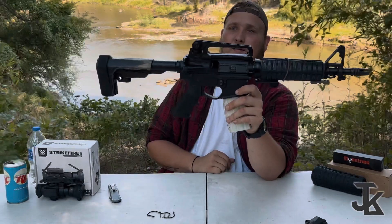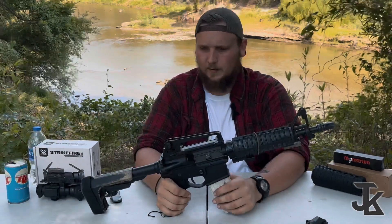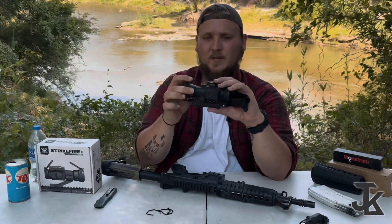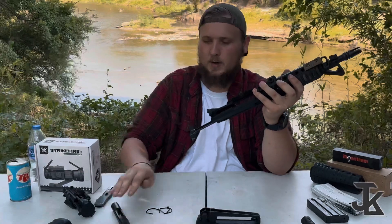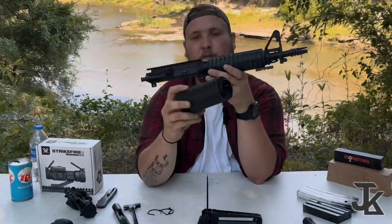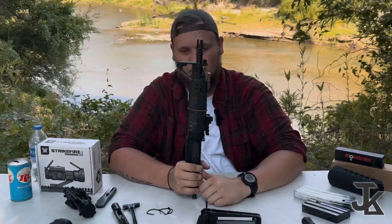You can run it just like this and it doesn't look bad at all — it's actually really lightweight and I actually prefer this over the other setup. So the carry handle body itself is actually good; the rail part is not. Do not get that rail. The optic, however — very nice, highly recommend it. The upper does not come with a bolt carrier group or charging handle, just the flat top with the fat handguards and the A2 flash hider, not this beautiful three-prong I have on here.